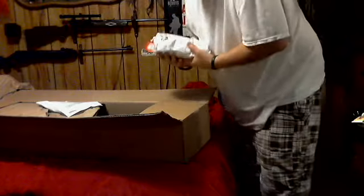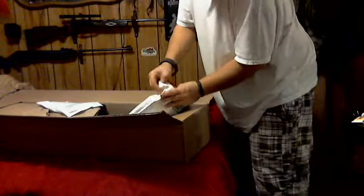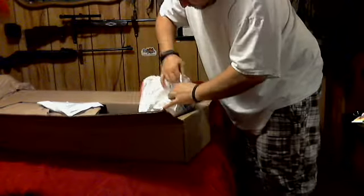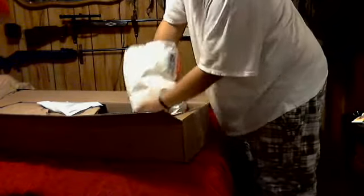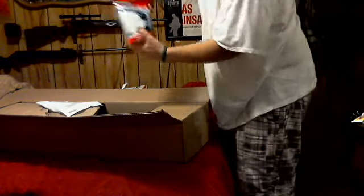Wow, lord — that feels like it weighs 20 pounds. It's a pack of BBs. I'm pretty sure I don't really want to rip them open right now. Nice Matrix 2.5g BBs — let me make sure, yeah, 2.5s. 10,000... excuse me, 5,000 in each pack. Professional grade.